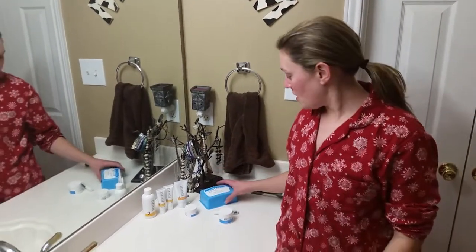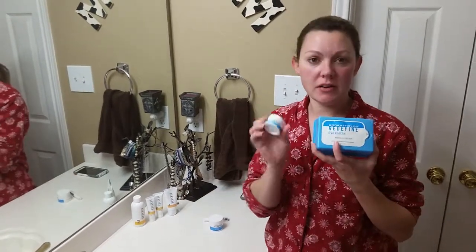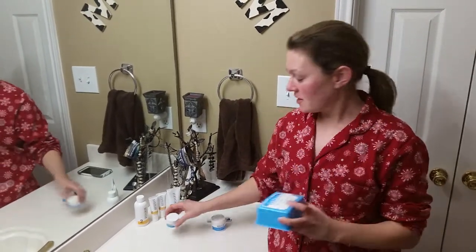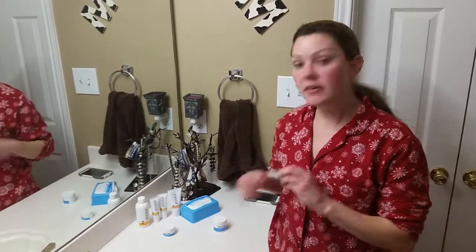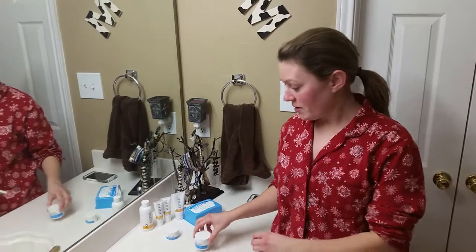Tonight I'm going to show you how to use a couple of our mini regimens from Rodan and Fields. I'm going to do the eye regimen and the lip regimen. The eye regimen is going to be the eye cloths and the multifunction eye cream — just a little two-step process. And the lip one is going to be the lip microdermabrasion and the lip renewing serum — also just a little two-step process.